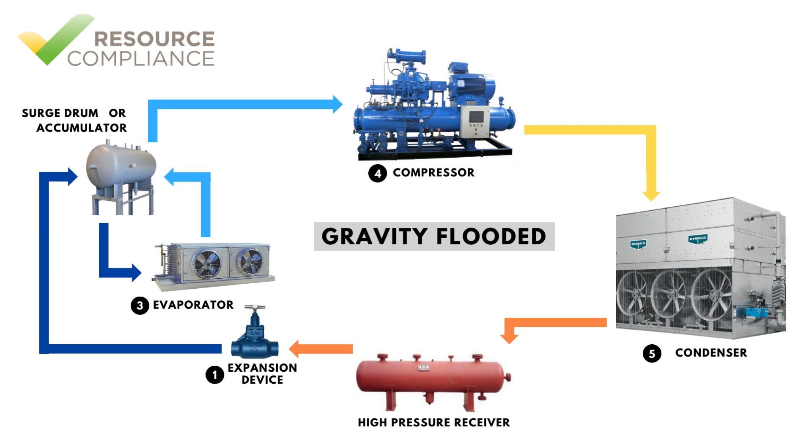As heat is absorbed in the evaporator, the liquid will boil, forming vapor which is returned to the surge drum. The vapor rises to the top of the surge drum where it is piped to the compressor. Flooded systems are employed in part so that the flash gas formed through the expansion device never passes through the evaporator. Instead, the flash gas enters the surge drum and is returned to the compressor.